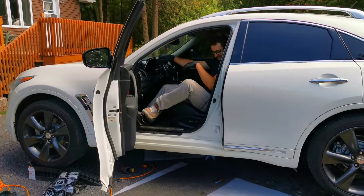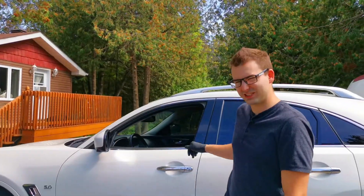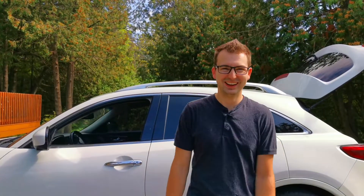All right. What's the initial thoughts? Well, I think our exhaust job is pretty much done. I think we can leave it like this. Yeah, good to go.